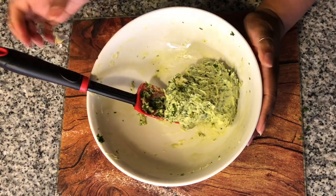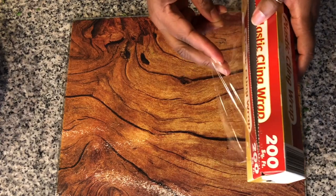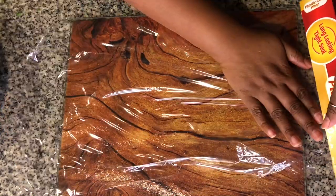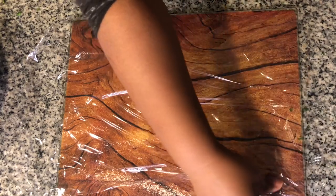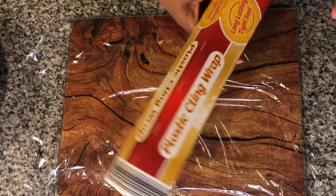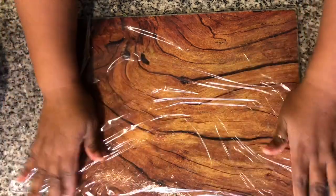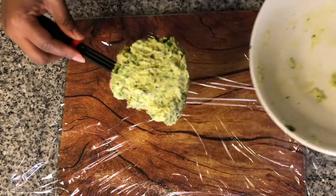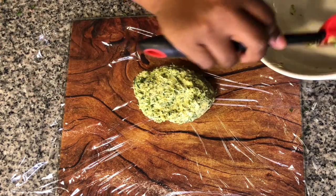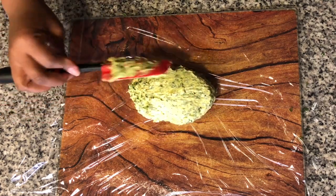Now we need to get this over into some plastic cling wrap. We're going to spread out some cling wrap here. This is actually a store brand plastic cling wrap and it's really durable — if you're familiar with the Lidl brand store, I love this store, they have the best store brand. We're going to take our butter and put that right down the middle of this plastic, and this is just so we can put it in the refrigerator and get it solid again.